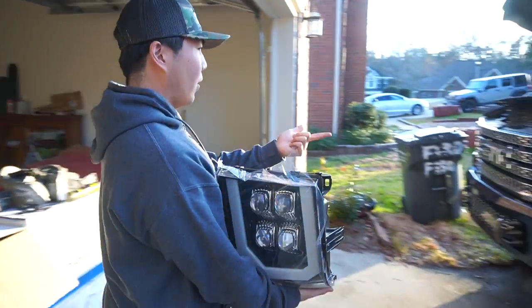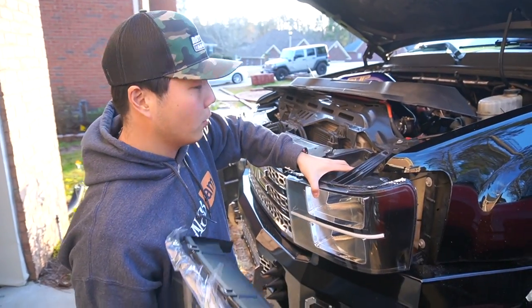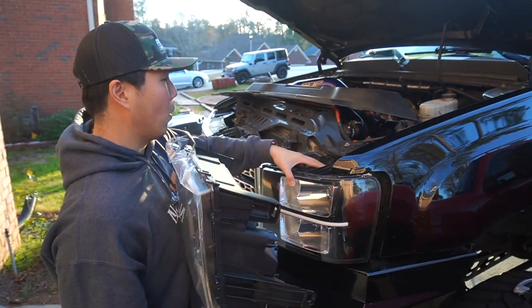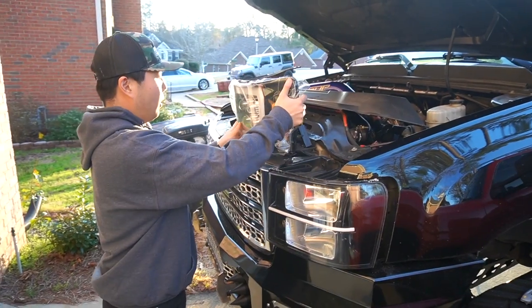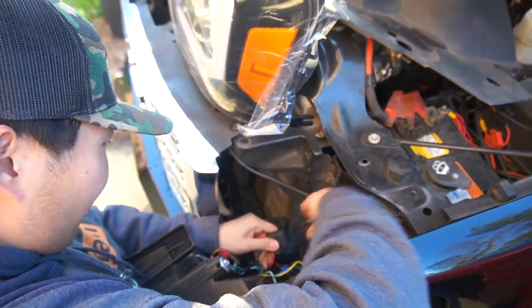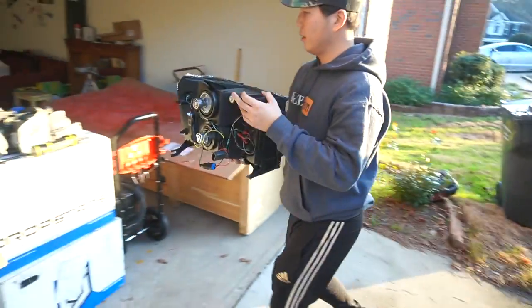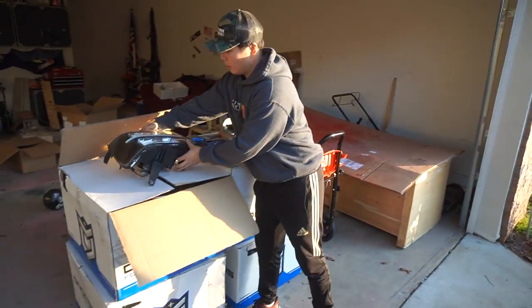Alright, so we've got this headlight pretty much out — it's out now. We're just going to replace it with our Alpharex headlights. There we go, and this whole thing will no longer be used.